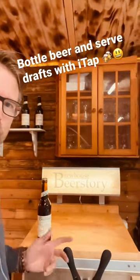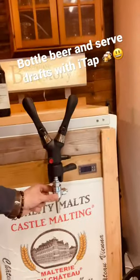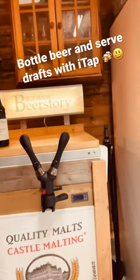Let me show you a great way both to tap beer and to have a cool draft system in your garage or your home. This is the i-Tap from Buell and the G connector that lets you actually both bottle a beer or just get a draft. Yeah, that's a great simple solution.